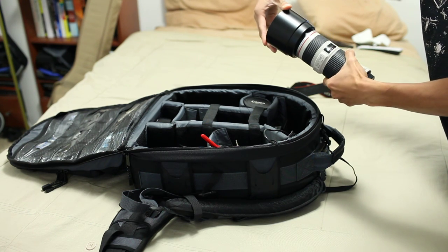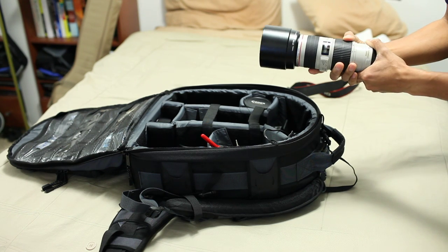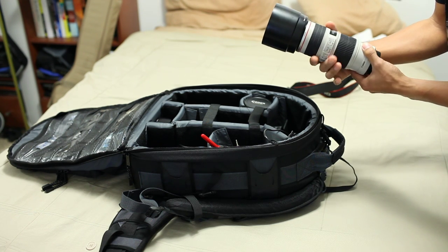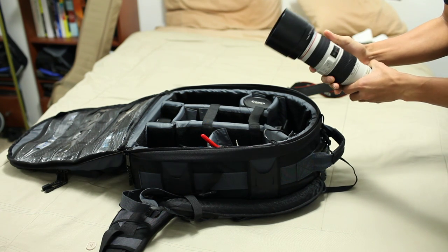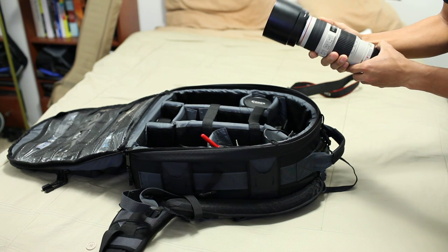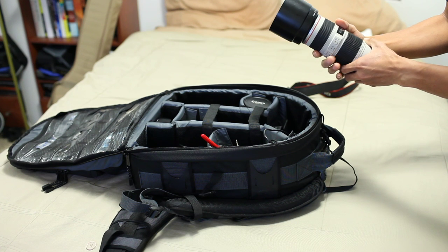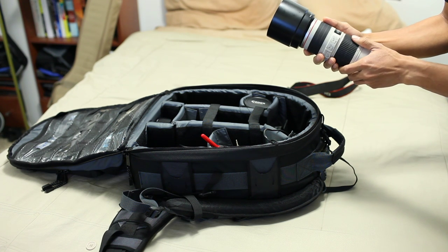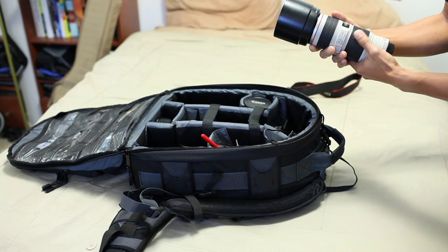This is my 70-200mm f/4 L IS image stabilization. This is probably one of the first lenses you'll want if you want to start collecting L lenses or buy a second lens. It's usually going to be a telephoto, and usually it's going to be a version of the 70-200mm Canon makes. They just announced the new 70-200mm f/2.8 Mark II version — pretty steep price point, $2,500. I don't know if I'll be moving up to that any time soon, but hey, who knows?